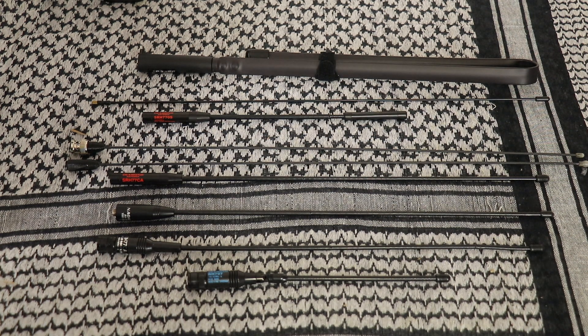Next up is another Diamond antenna — the SRH-77CA, which I use on my FT-60. It's a 15 inch, 2 meter/440 antenna in BNC, and has been excellent. After that is the Nagoya NA-771, a VHF/UHF antenna. You can find it on Amazon, but watch out for counterfeits. It comes in SMA female, male, or BNC, and is rated at 2.15 dBi gain.